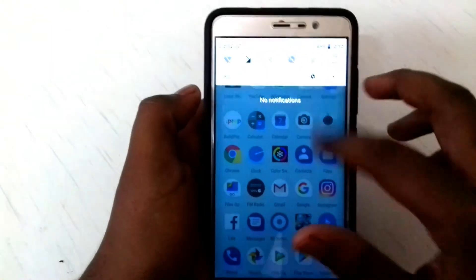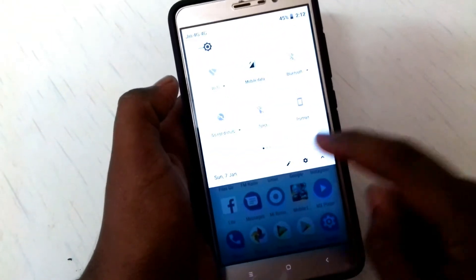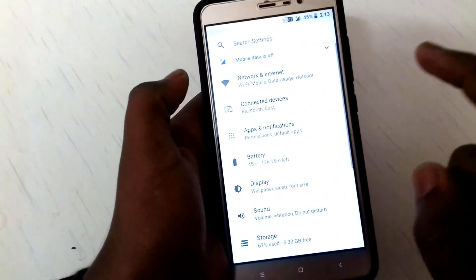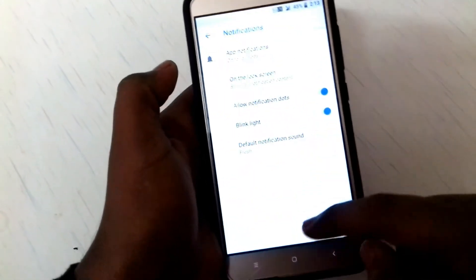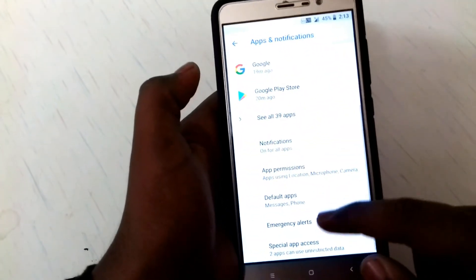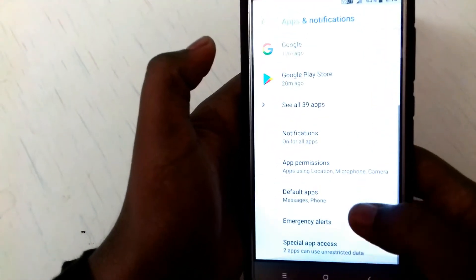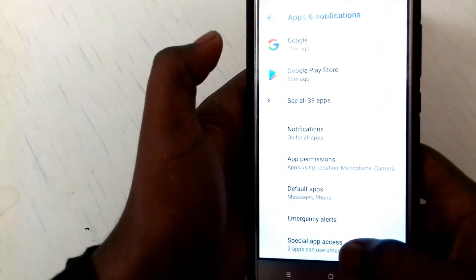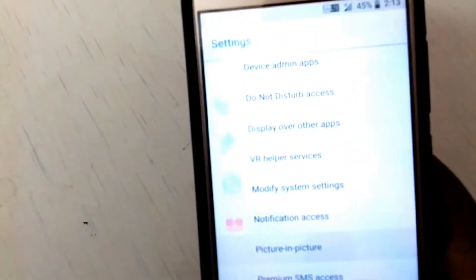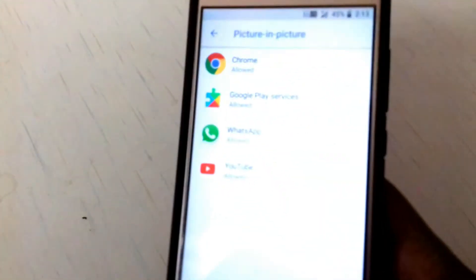You can also get the latest Android Oreo features like picture-in-picture mode by going into Apps and Notifications. Here is the picture-in-picture mode and you can see the list of allowed applications.